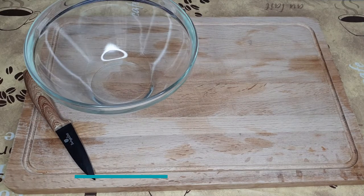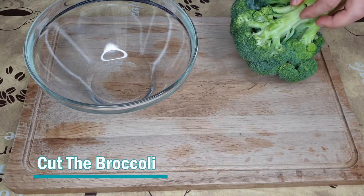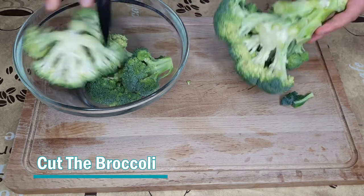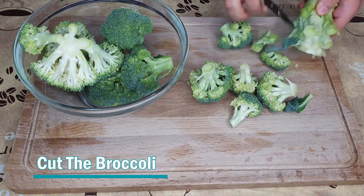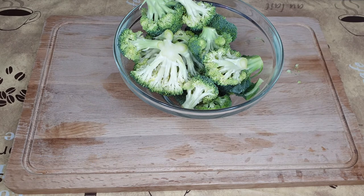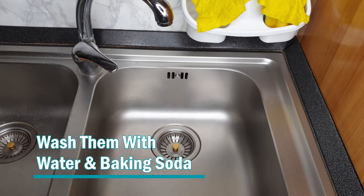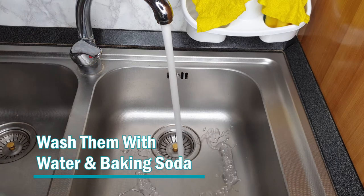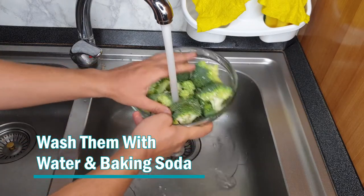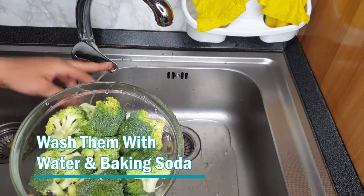So the first thing that we'll need to do is remove the flowers from the stem of the broccoli. We take a knife and we cut the flowers and put them in the bowl. We will focus on the flowers since we don't need to wash the stem. Now that we have them cut, the next thing we want to do is wash them with cold water really quick, so we turn on the water and rinse the broccoli to remove the dirt.